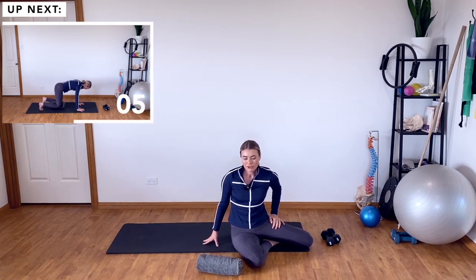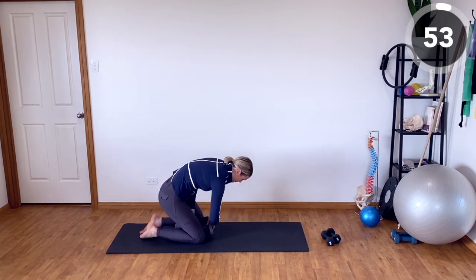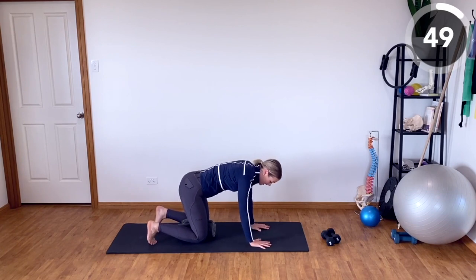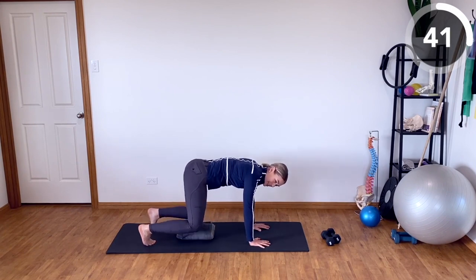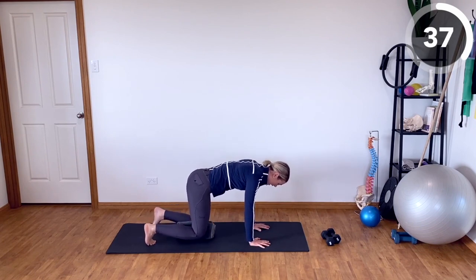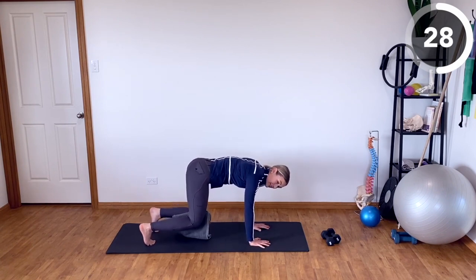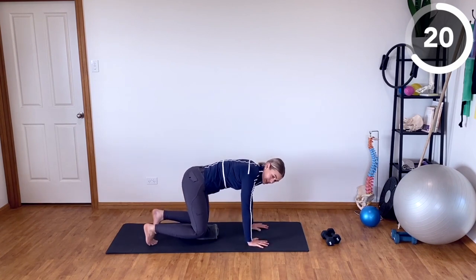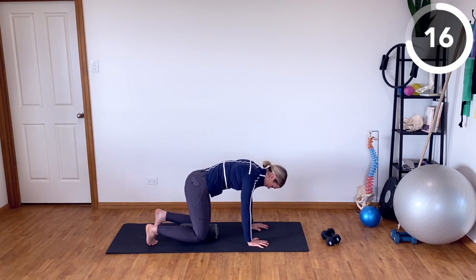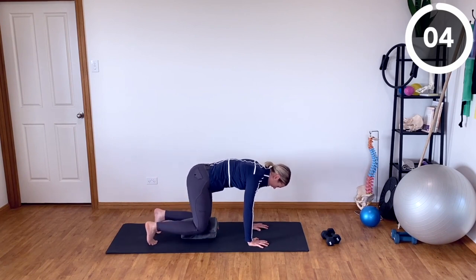Next up, we have the bear crawl lift with the towel. Place the towel between your knees, back into that four-point kneeling position, tuck the toes under. Lift up into the bear crawl, lower back down, squeeze the towel, lift the towel up, drop it back down, open the knees, lift up. So every second rep you are bringing the towel with you, adding the adductors into this exercise. If that's too much, just play around with the bear crawl — lifting up and lowering back down. A small ball can sometimes be less messy than the towel.